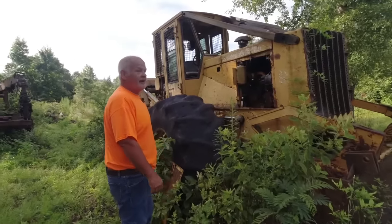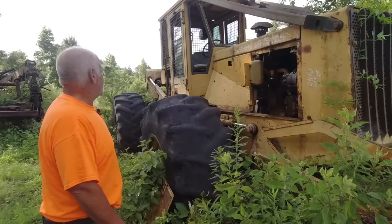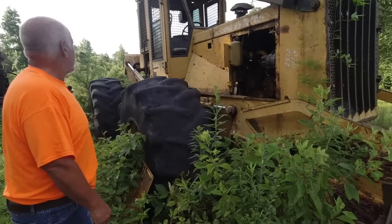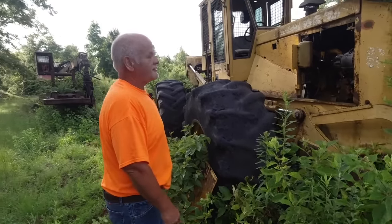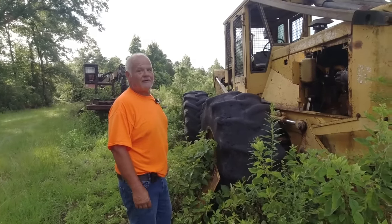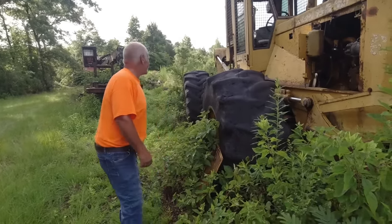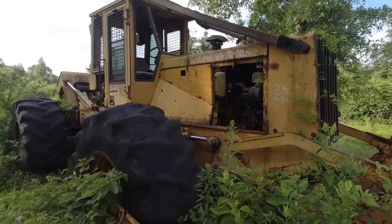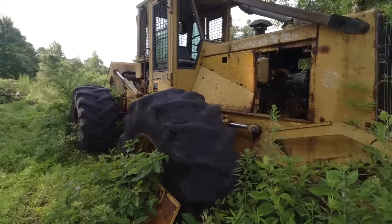It's a 1995 — in the year of our Lord, 1995 — 648G. It's got 28L26 tires on it. So it hasn't been sitting that long. Not terribly long. Not as some as we have seen sitting. There's one up here that's been sitting for about 15 years. We'll have a video on that — our trifecta, the third one we're going to attempt. This one shouldn't be an issue. We'll just throw a battery in it and call it good. A crescent wrench and a battery should crank this.